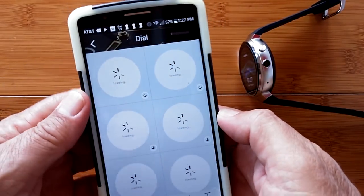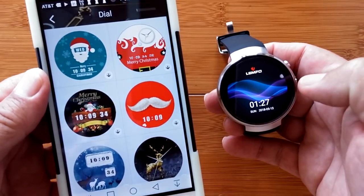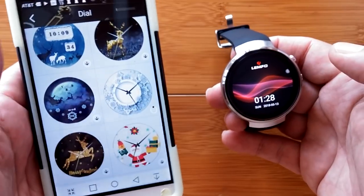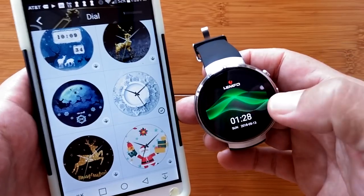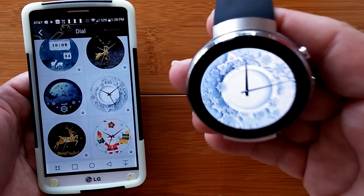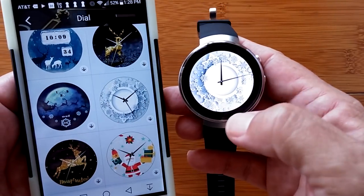Coming back out of health, let's look at Dials. Remember when we were looking at the dials, you press and hold and go all the way to the very end — there's a little plus sign to add them one by one. Well, here they are, the same ones in the app. I like that one — I'm going to download it. Look at it bounce! Now it's been downloaded and it's on the watch. I've loaded a whole bunch of watch faces in there.